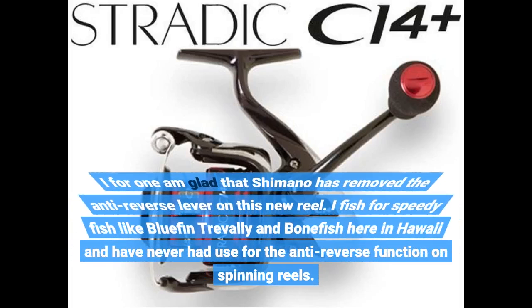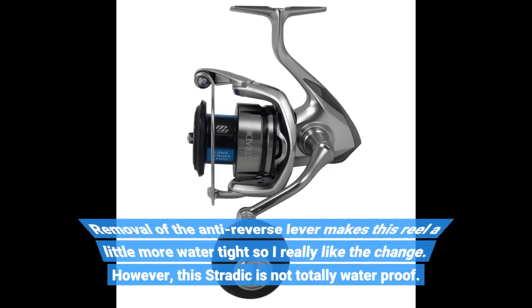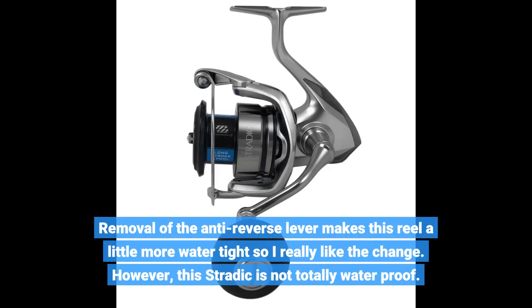I'm glad that Shimano has removed the anti-reverse lever on this new reel. I fish for speedy fish like bluefin trevally and bonefish here in Hawaii and have never had use for the anti-reverse function on spinning reels. Removal of the anti-reverse lever makes this reel a little more watertight, so I really like the change.